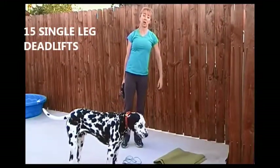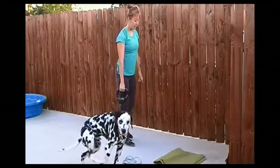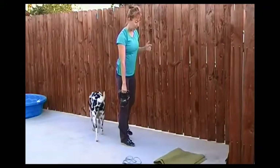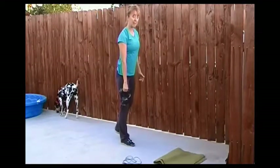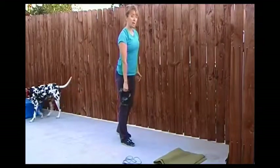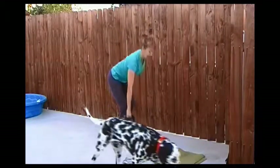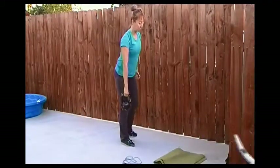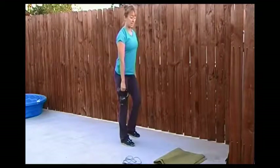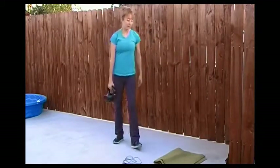Exercise three: single leg deadlift. You're going to do 15 on each leg. With options — weight if you want to use it, a dumbbell or a kettlebell. Bending the leg, keeping the back nice and straight, come down. You've got the option: leg behind you or even the leg in front. That's going to be a little more of a challenge to keep the back flat and the core engaged, but it will help you more with your glutes and your actual deadlifts. Again, 15 on each side.